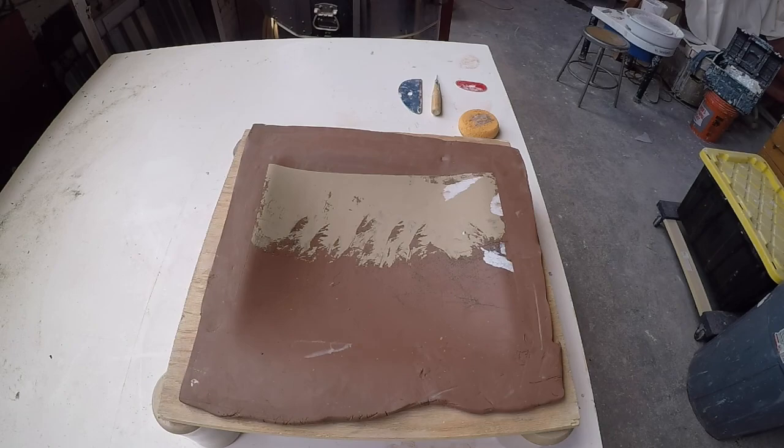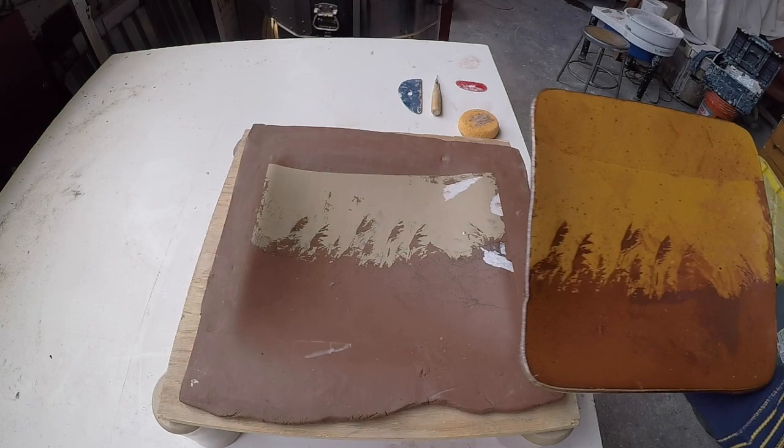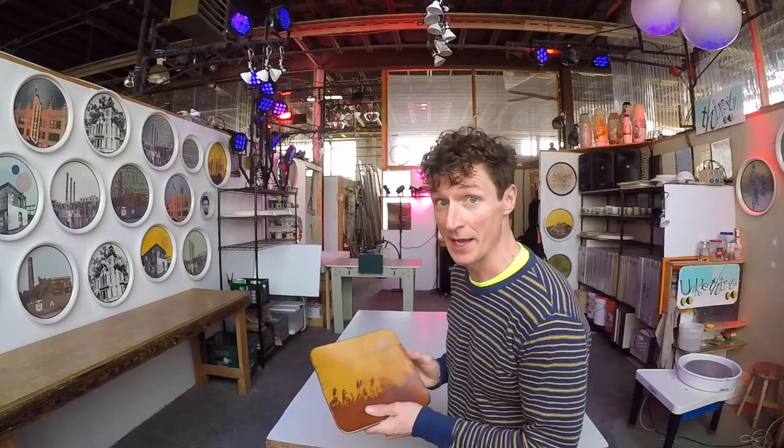So this is Fred's finished monoprint in slip as the clay dries in the mold. And he'll go back in and trim this edge as it dries a little bit more. But then he'll let it dry very slowly and fire it in a big kiln, and hopefully eventually someday it'll look like this one that he made. And it's beautiful. So that's today's piece — big thanks to my studio mate, Fred, for showing us his process and sharing a little bit of his monoprinting techniques with slip on clay.